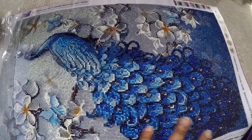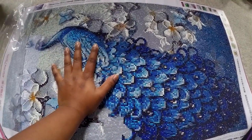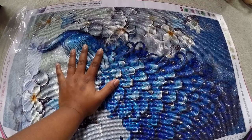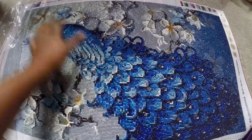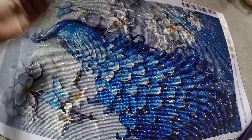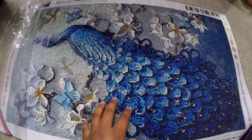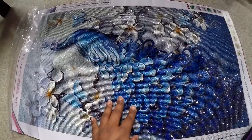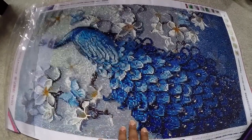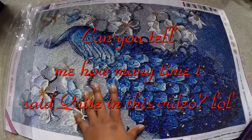I think framing this one might need something custom-made, or maybe I can find something at Michael's that's close to this size and add a border. I'll show how I do everything in my next video. Thank you for watching — my name is Rosie, this is my first video, hope to see you again. Thanks for watching, bye!